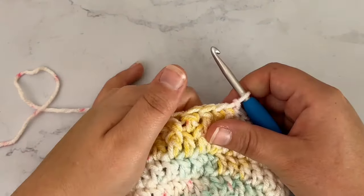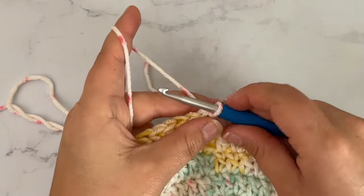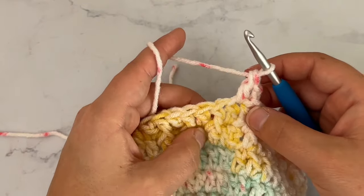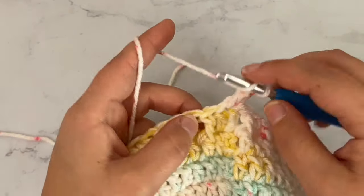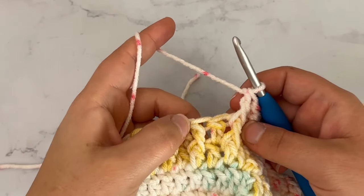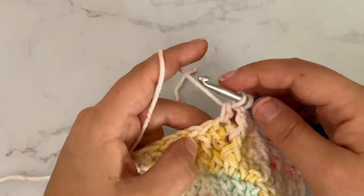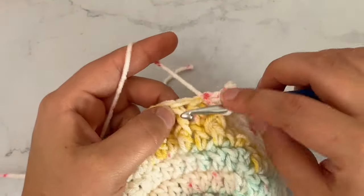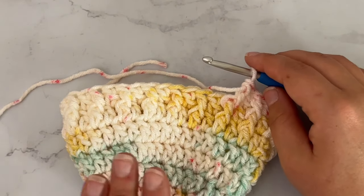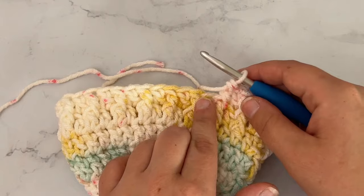So I just finished round 7. Rounds 7, 8, and 9 are worked the exact same way. For round 8, chain 2, double crochet in the first stitch, and then front post around the same stitch that you did a front post in on the previous round. You're going to double crochet in your double crochet and front post around the front post double crochet. Work that around for rounds 8 and 9, slip stitching into that first stitch when you get back around. After round 9, cut your yarn and your baby hat will be done.